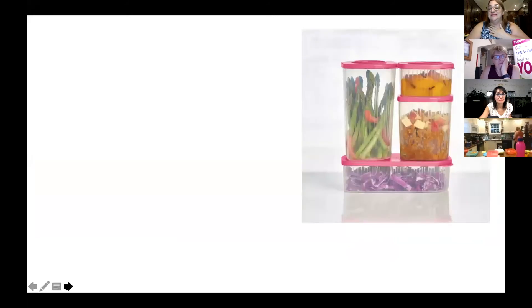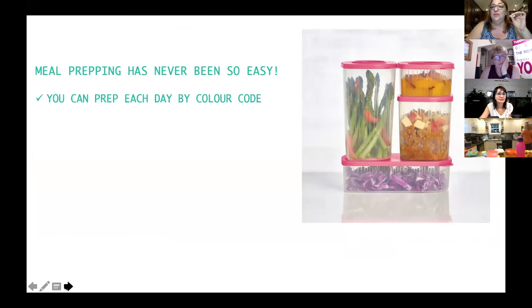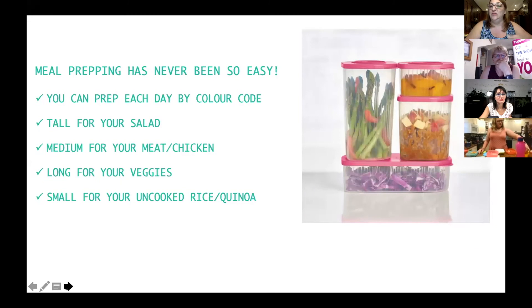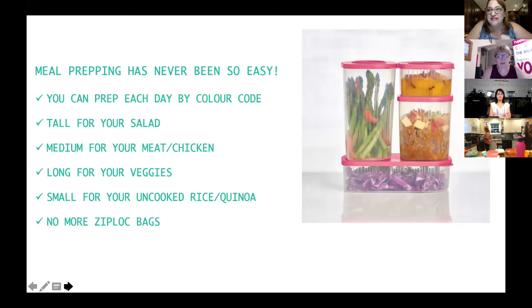Something that could help a lot of moms who work during the week: meal prep has never been easier. You go by color code, just like Caitlin said. In the tall one you put your salad. In the medium one, your meat and chicken that you have to cook. In the long rectangular one, all your veggies. In the smaller one, your rice or quinoa ready to cook. Everything is all ready in the fridge — Monday, Tuesday, Wednesday, Thursday in the fridge, Friday in the freezer. And there are no more Ziploc bags!